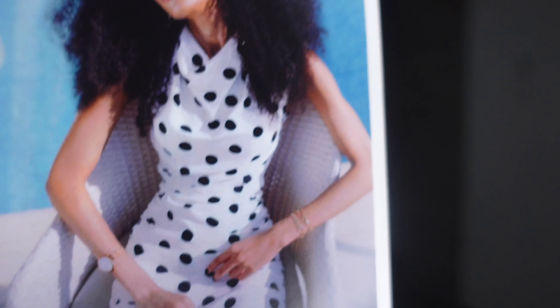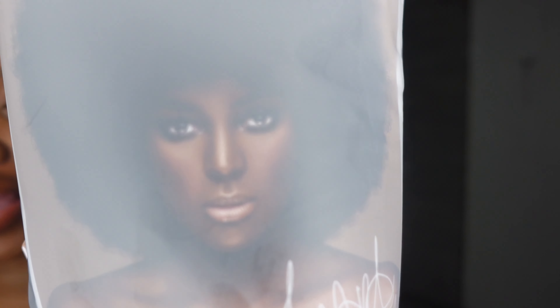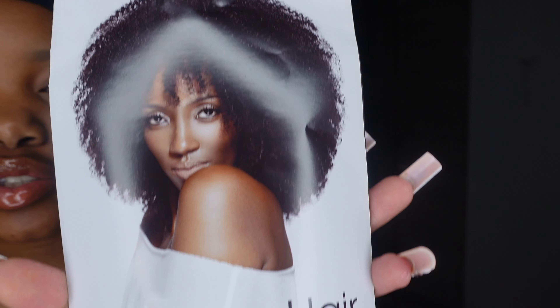Hey guys, it's your girl Candy Cakes and I am back with another lit vid. If you're a returning subscriber, welcome back to the Cakes Club, and if you're new here, hi! I'm Candy Cakes — if you didn't know, now you know. So subscribe.